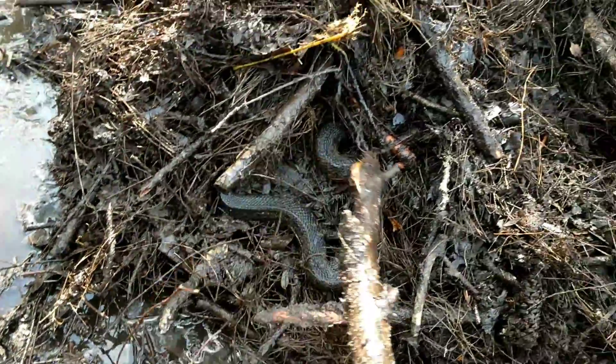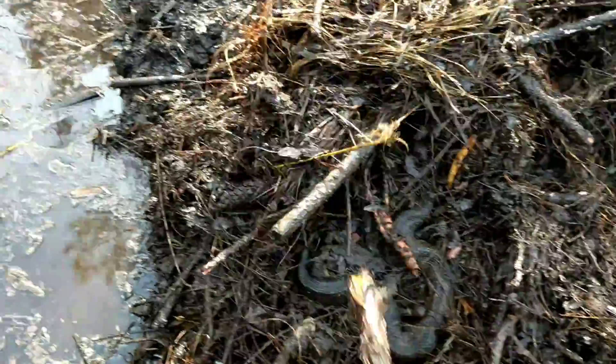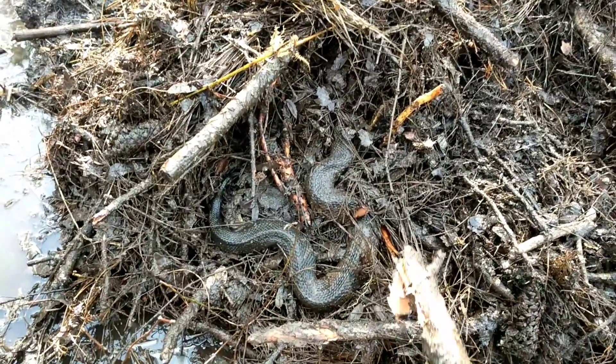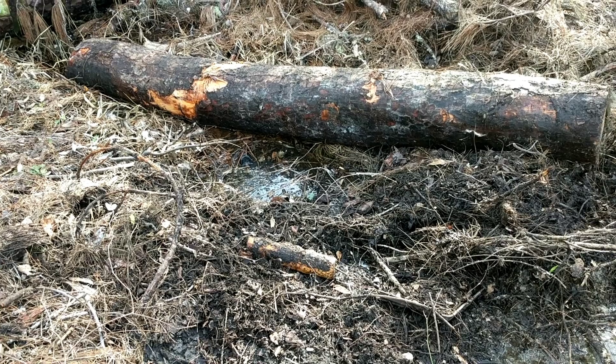Does anyone recognize this snake species? I'll give you a tip — it's the reason I'm using the stick and not my bare hands. Post in the comments what your first impression of this snake was. If you like animals as much as I like animals, hit that subscribe button and the like button — it really helps support this channel.